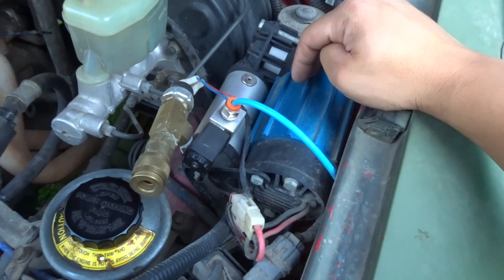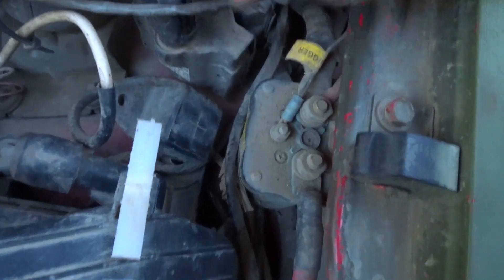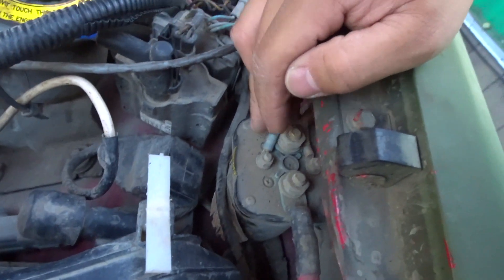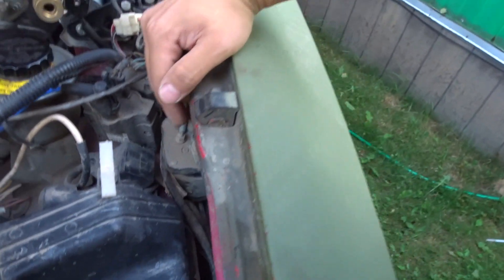You don't have this, but this is my ARB air compressor. You probably won't have anything over here. This is for my secondary battery — I have a dual battery setup, so you won't have that.